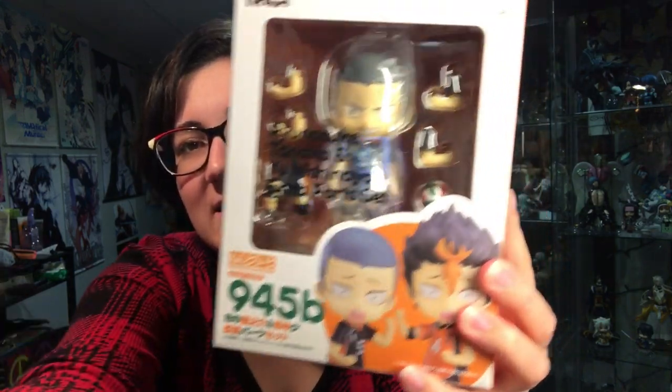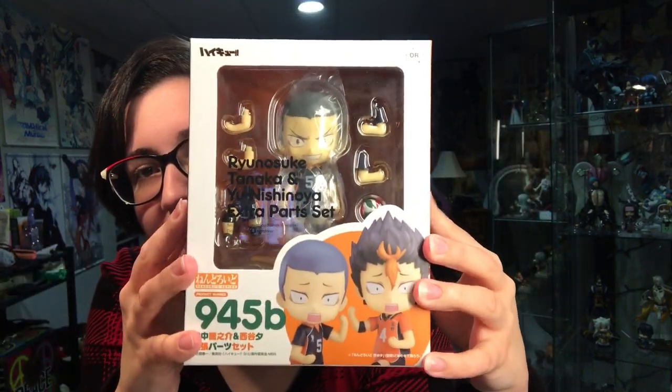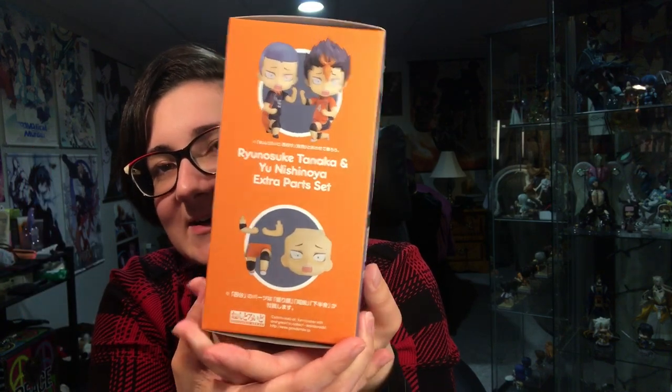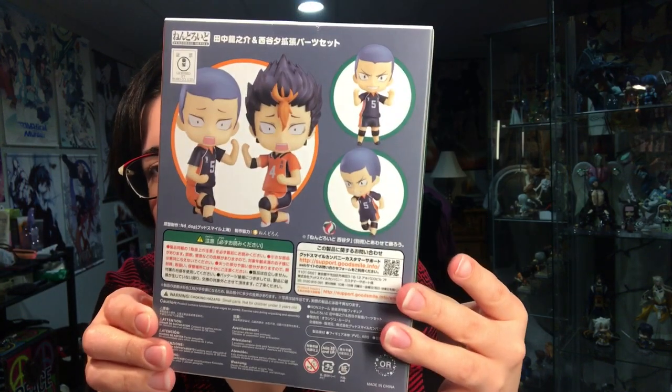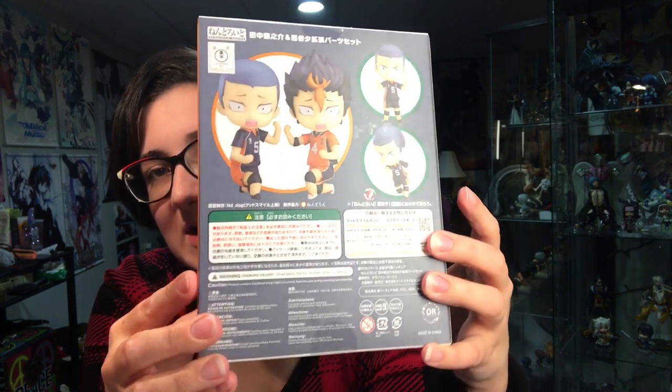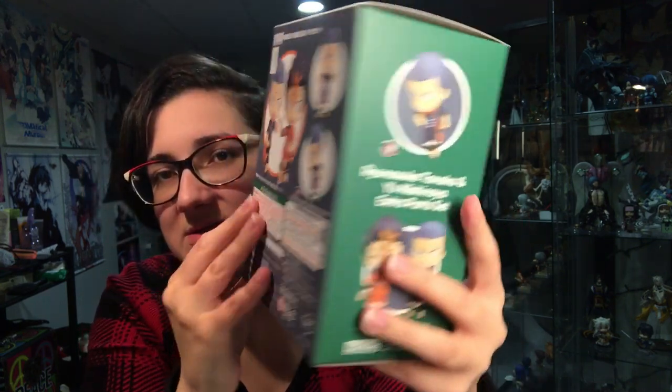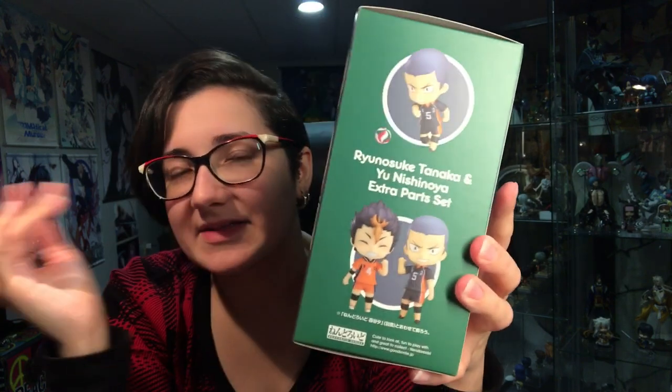So here is the front of the box. Do you hear any weird noises? My dad is upstairs watching a hockey game, so that is probably what you were hearing. Unfortunately, the box came a little scraped up — it's got some scrape lines along it, but nothing I can do about that.